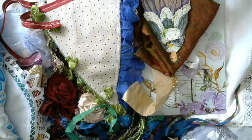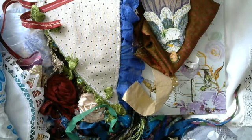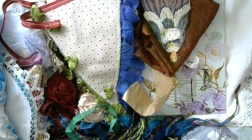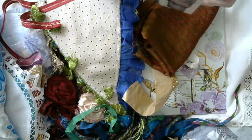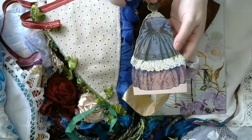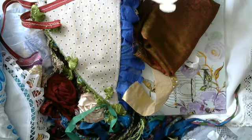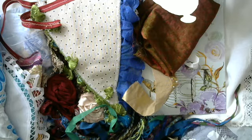Hi ladies, this is take two — a previous video kept freezing. This is a swap I did with the lovely Kim Fuller, angel dream crafts here on YouTube. I've emptied everything out — it took me so long because I wanted to wait until Kim had received all her parcels. This is the card she put in, it's gorgeous — dear Julie, thank you so much for doing this swap with me, sending lots of hugs from Canada, Kim Fuller.